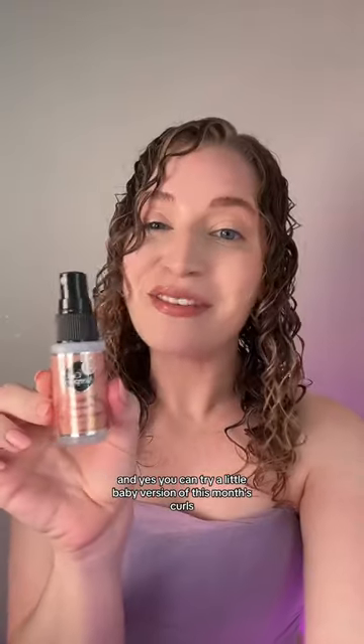And yes, you can try a little baby version of this one on Curls Monthly. Results in three, two, one. Zero frizz, perfect amount of hold. Like, can you ask for anything more?